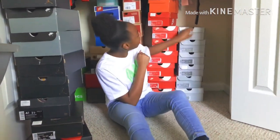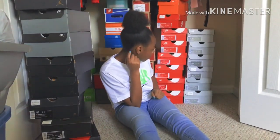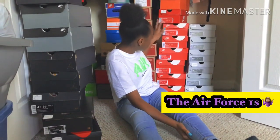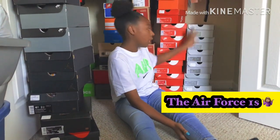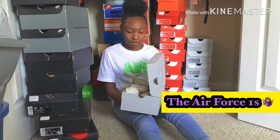Y'all know my favorite brand of shoes is Nikes, all time. Most of these right here are Air Force Ones — if you didn't know, like most of these are Air Force Ones.